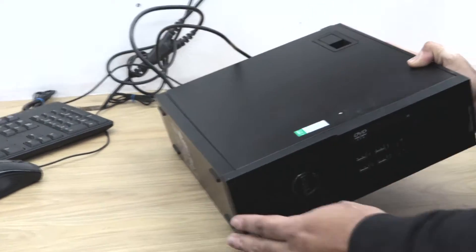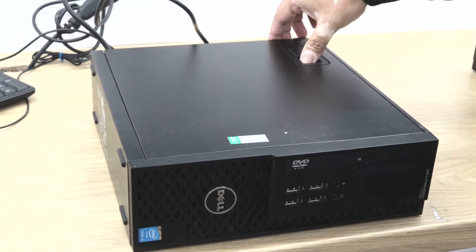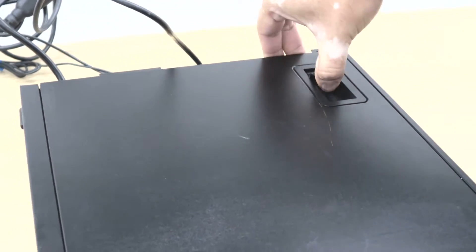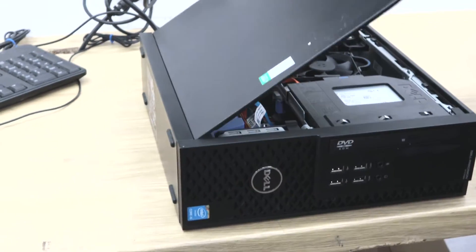First put it in the lying down position and then you need to open the side panel. With this one you need to open the side panel from this clip. So I will pull this clip and just pull the side panel and it comes off.